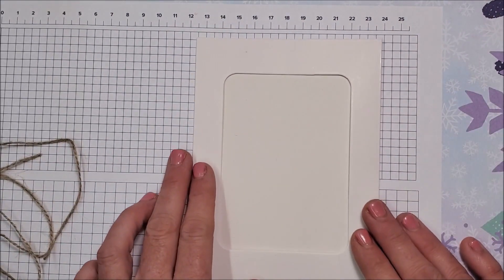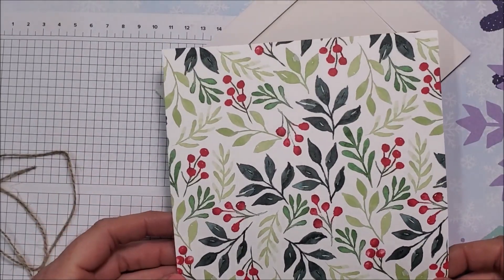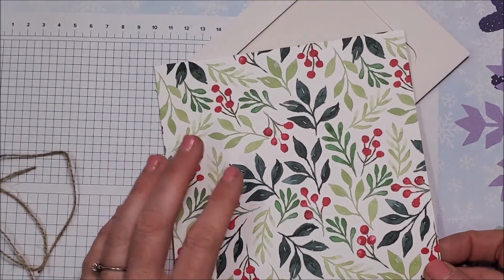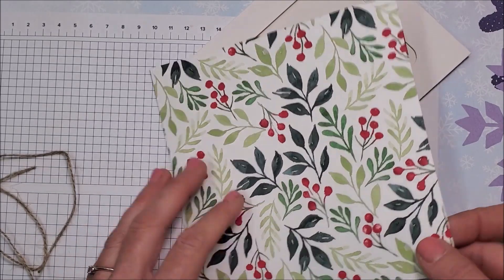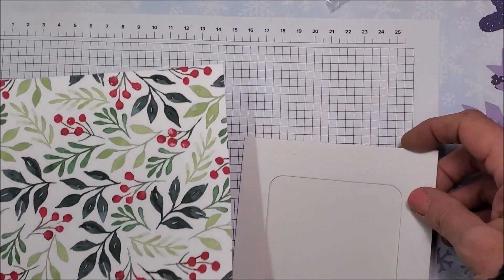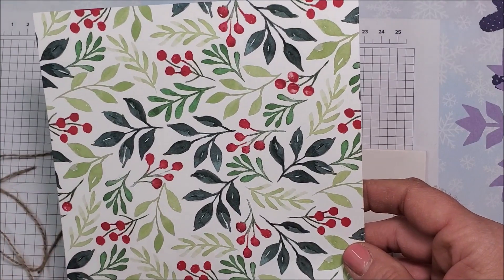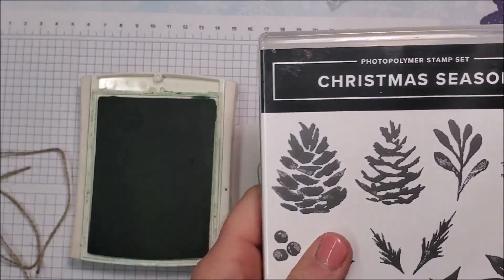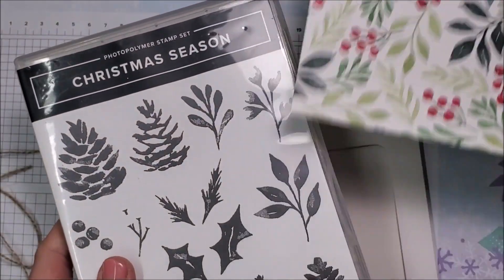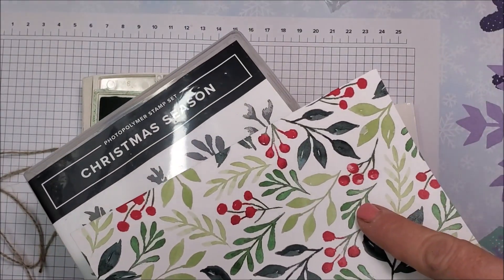I want to go ahead and start decorating this. From my paper basket I've pulled out a piece of six-by-six Painted Christmas Designer Series Paper. This paper comes 12 by 12, but I had cut some down for other projects, so this was in my stash. I'm going to use some of the colors in this designer series paper — I believe I'm going to use the Garden Green — so I'm pulling in my Christmas Season stamp set, which coordinates with this paper.